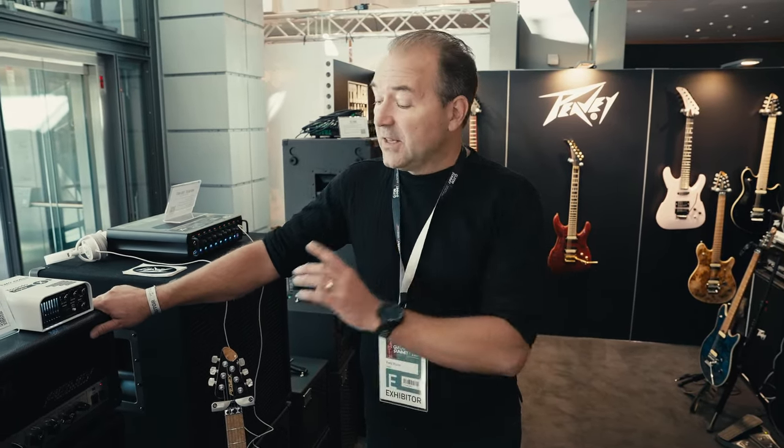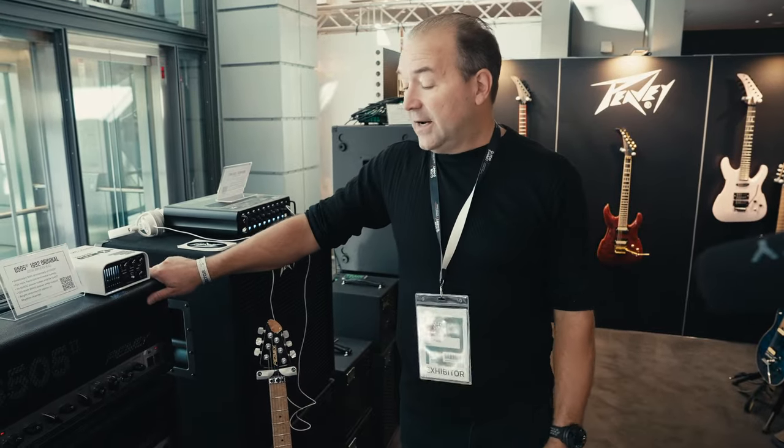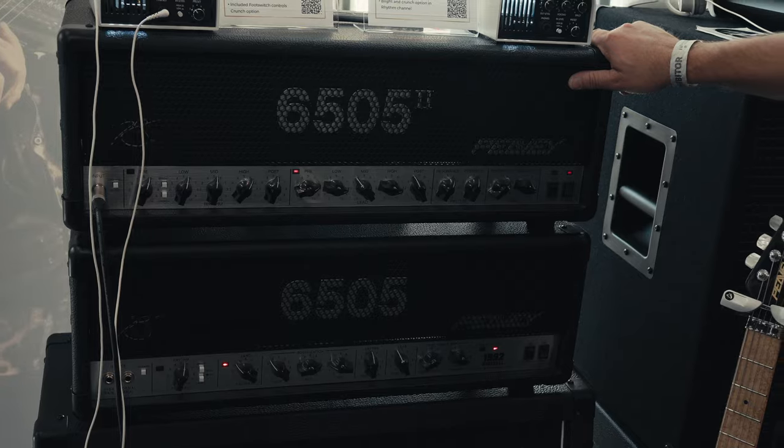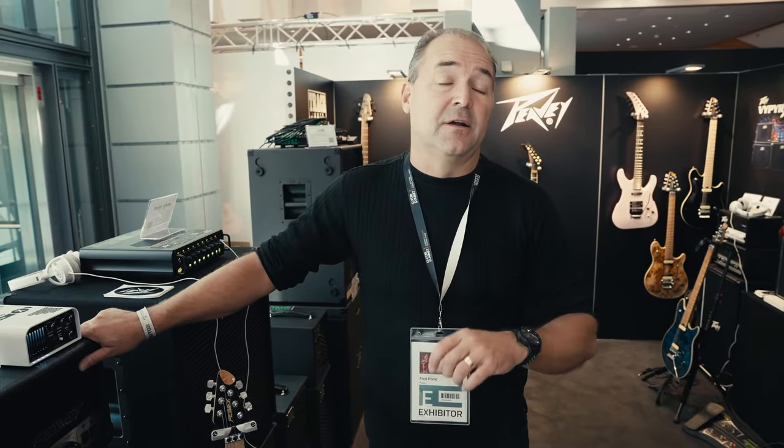So when we got the output transformer the way we wanted it, we put it in the Invective 120, and then we said we've got to go back and revisit the 6505s. So we took a look at the 6505 1992 Original, which is now with the new output transformer as close as it could possibly be to the original 5150 block letter amplifier that we made back in 1992. That's why it's obviously called the 1992 Original.